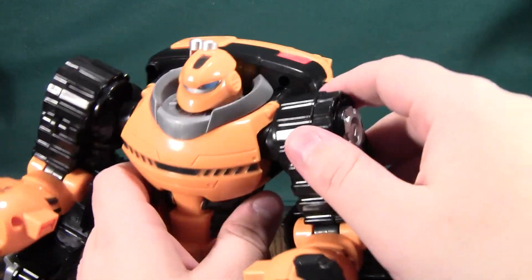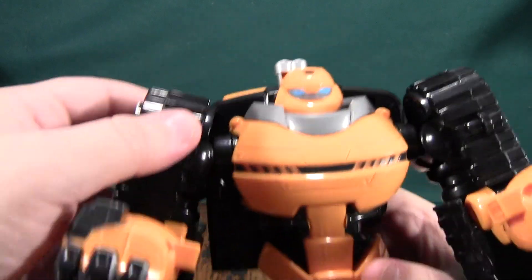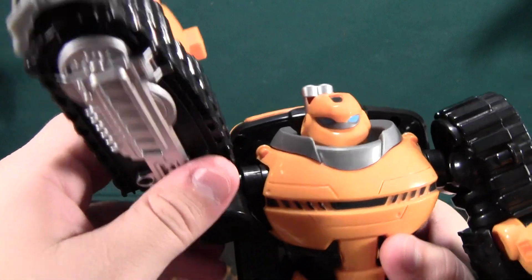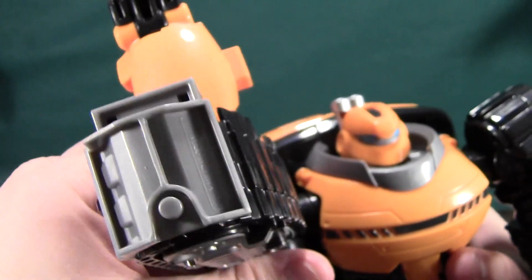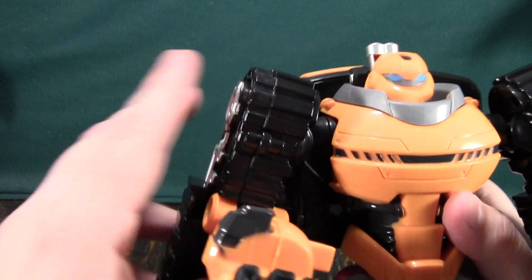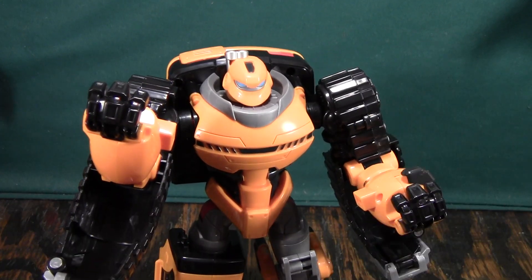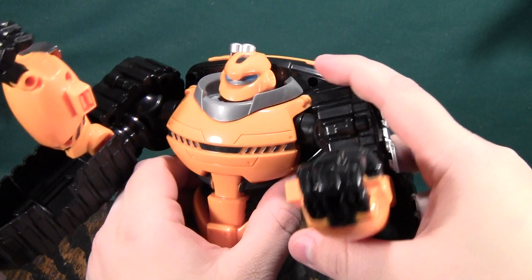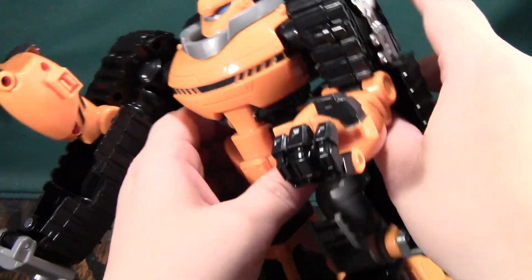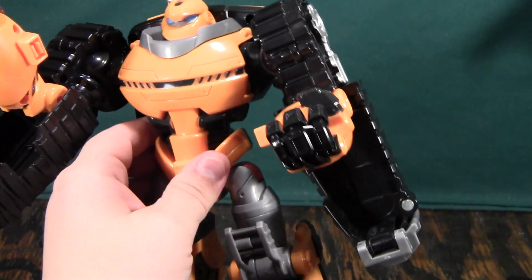My figure also has a defect — one shoulder ratchet has detents, but every time I move it the detents shift to a different place and they're not as strong as on the other side, making the arms asymmetrical. I don't think it's going to break worse, and you can hold poses just fine, but it's annoying. The arms can't really go out much — if they go in too far, they bump against the legs. So you're just going to leave them out the entire time, and they're never going to go out more than a small range. The arms are just kind of a wash.